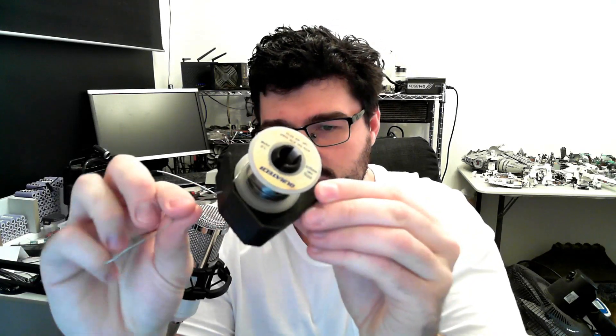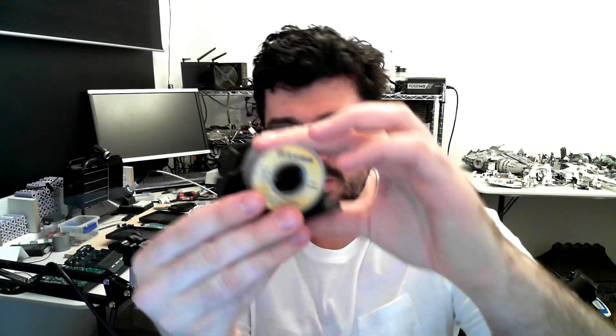pop it on — there we go. As you need to, just pull that out for more, and you can just wind it back in if there's too much. Nice and easy.